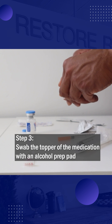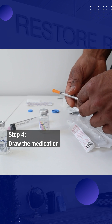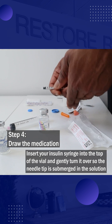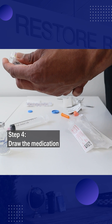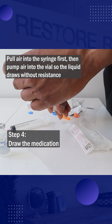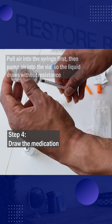Before drawing, swab the rubber stopper of the medication vial with an alcohol prep pad. Next, insert your insulin syringe into the top of the vial and gently turn the vial over so the needle tip is submerged in the solution. Pull air into the syringe first, then pump the air into the vial before drawing to allow the liquid to draw without resistance.